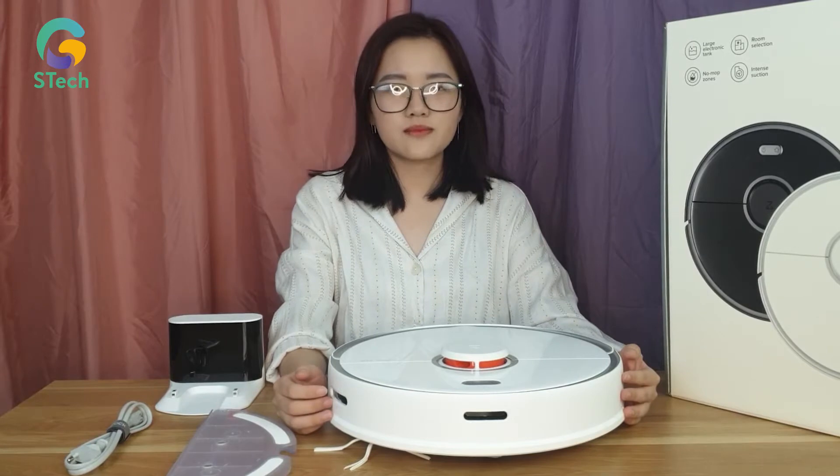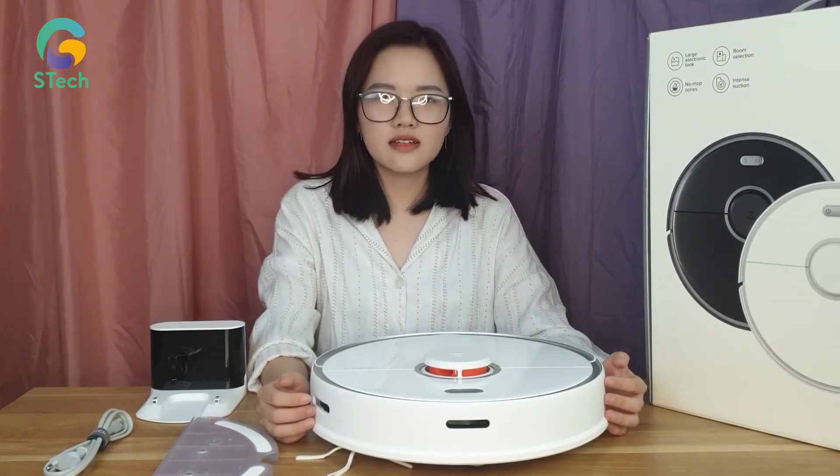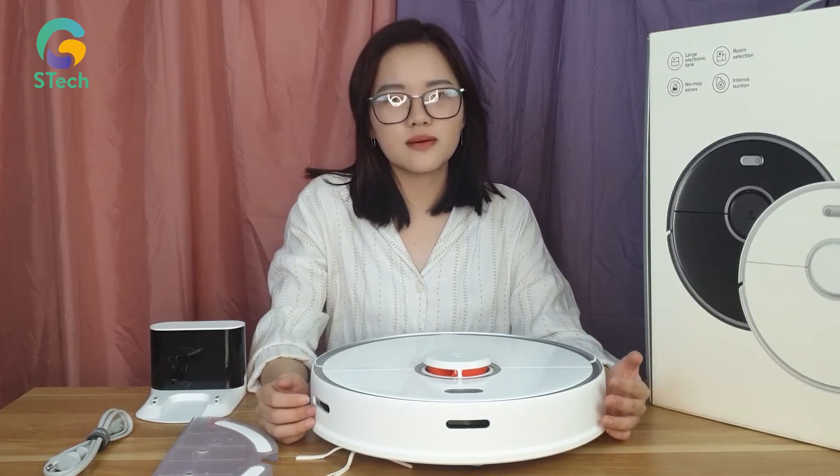Các bạn vừa thấy trên đây là hoạt động làm sạch của em Xiaomi Roborock S5 Max. Bây giờ mình sẽ review qua về tính năng cũng như là những ưu việt đặc biệt của em này.